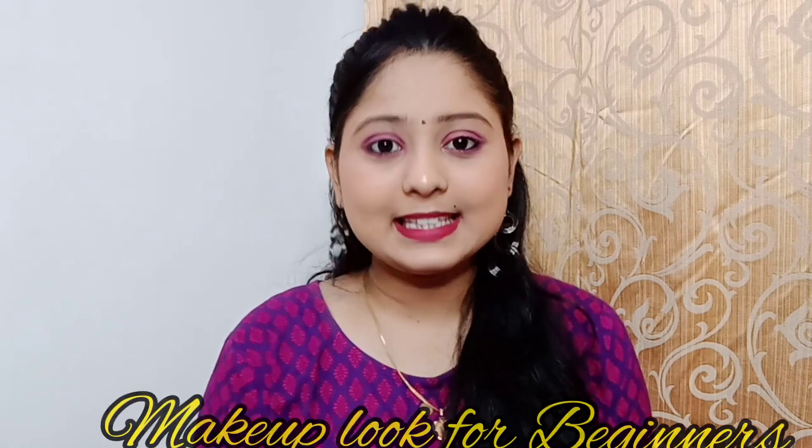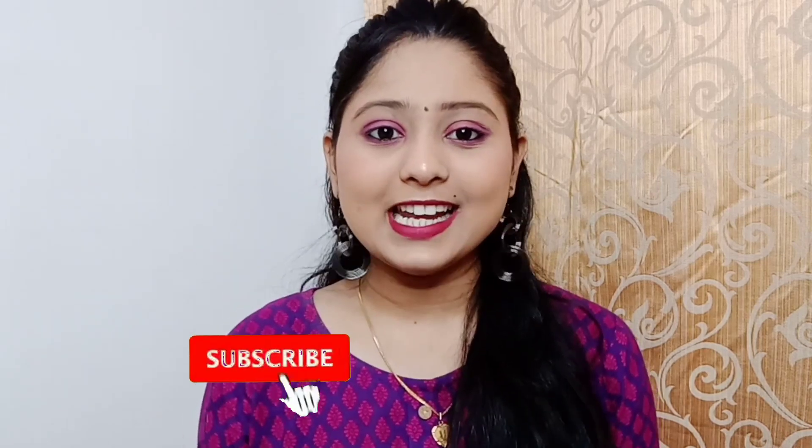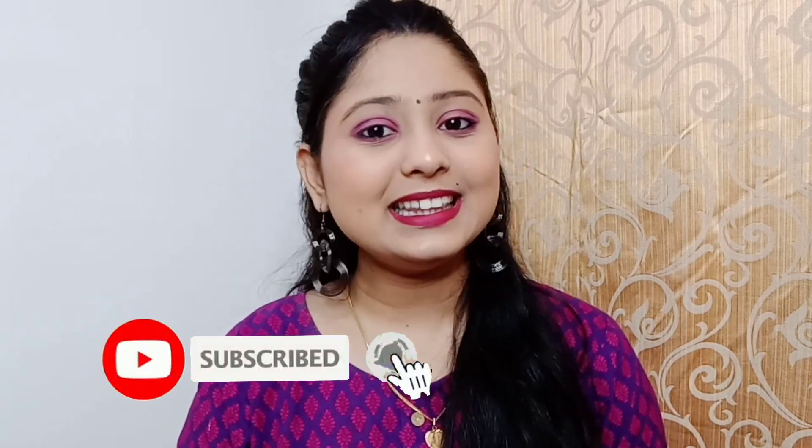Hey guys, welcome and welcome back to my channel. Today I have created this wonderful makeup look and it is dedicated to beginners. I have a beginner's point of view, so I have created some eye look and makeup. If you like this video, please give a big thumbs up, like, share, subscribe my channel and hit the bell icon too. Without any further ado, let's get started.